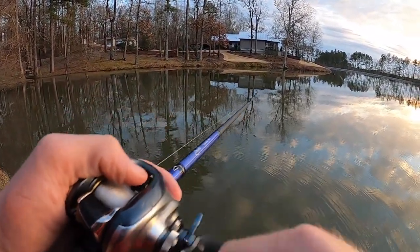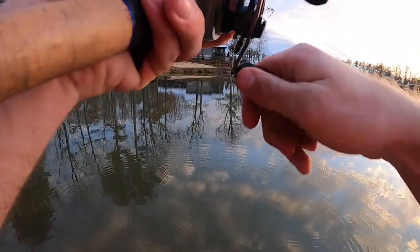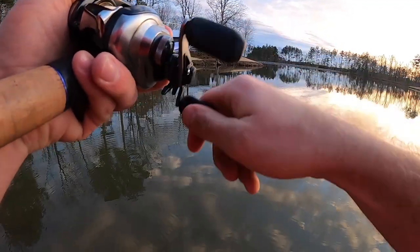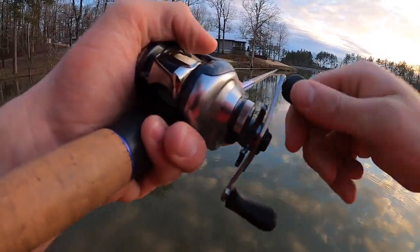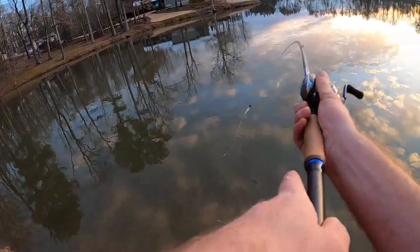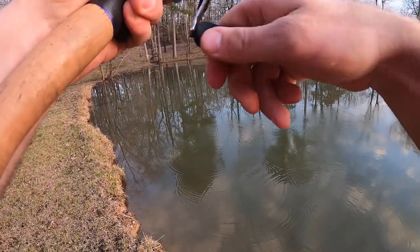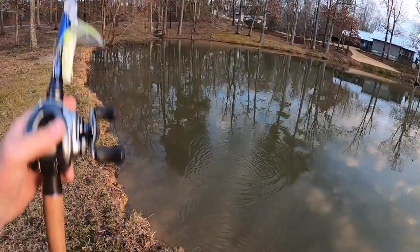That's the guard dog, Bella — she's a sweet old thing though. Just me, Bella. I wish one more would bite — one more fish, come on, they're here somewhere. Last cast. Hope y'all have enjoyed the few fish catches that I've got to show you — I know I sure have. I appreciate y'all watching. Don't forget to hit that like button and subscribe.